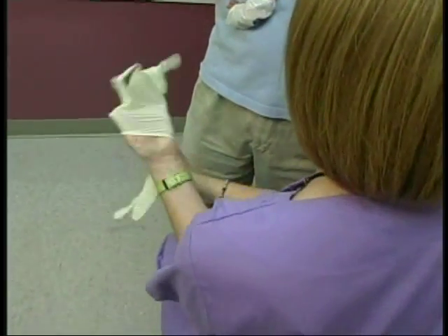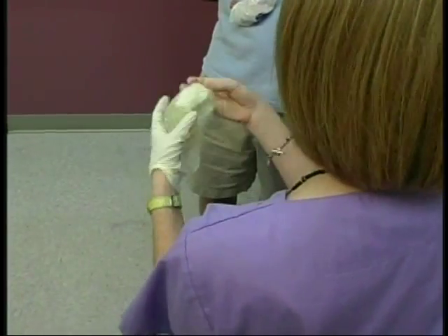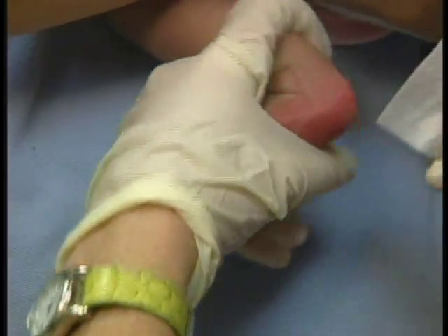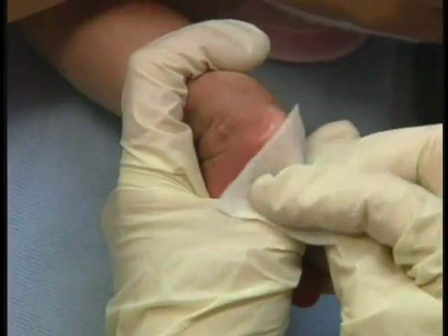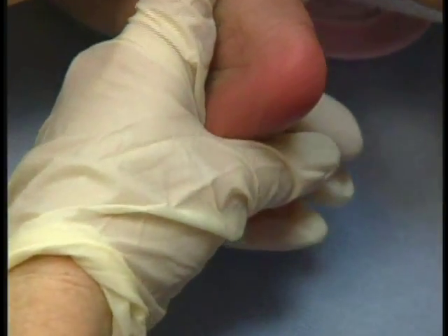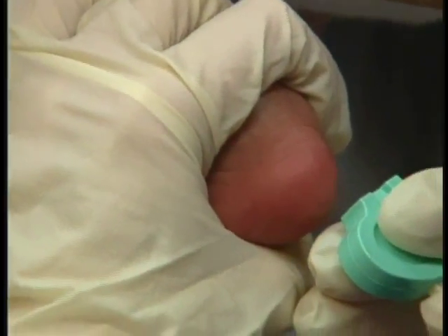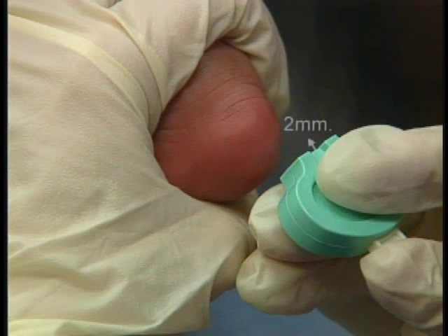Please remember to use sterile gloves while handling the baby for the prep and stick. The next step is to cleanse the site with sterile alcohol prep and wipe dry with a sterile gauze pad. Be sure to let the site dry thoroughly. For the heel stick, you will need a sterile lancet with a tip that is approximately two millimeters.